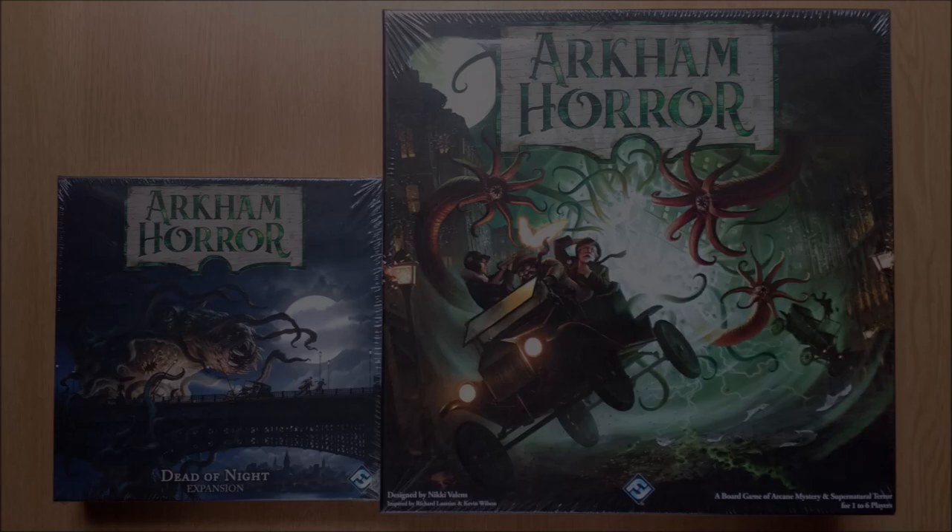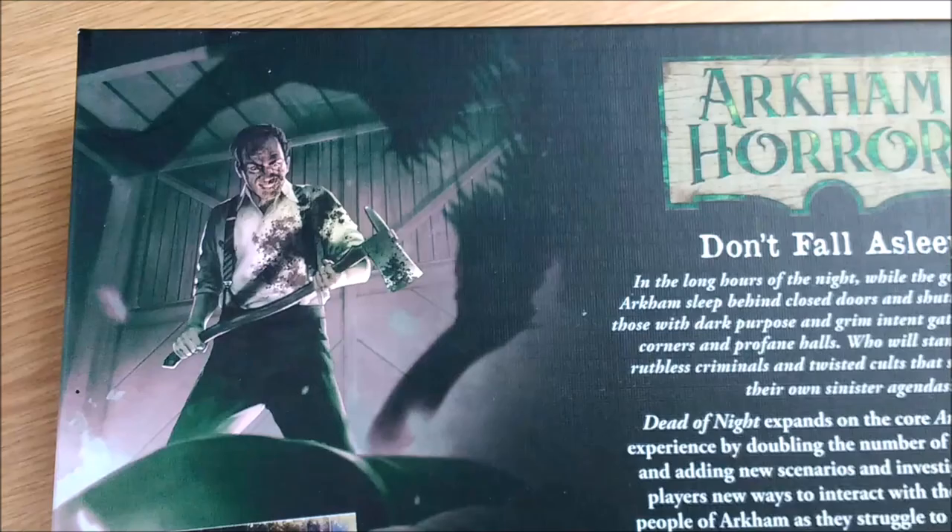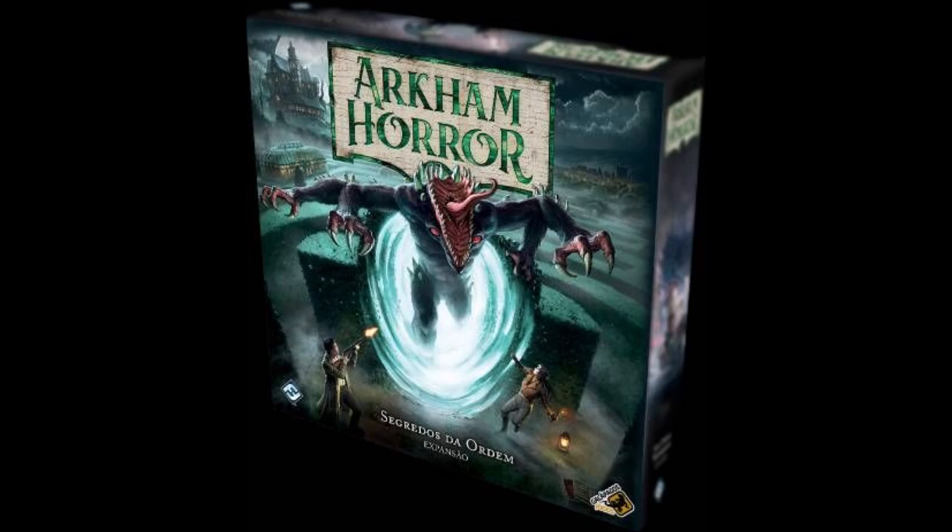Aside from being super kawaii due to its size, this isn't a flimsy disposable affair. It is the same rigid card that all the FFG core boxes are made from, and it has the non-slip textured linen finish too, which is great if new releases give you sweaty palms.